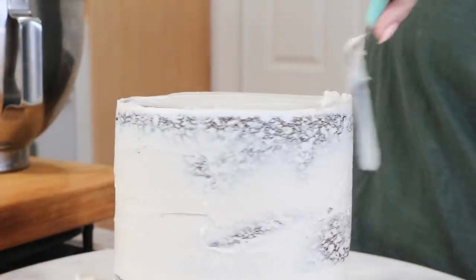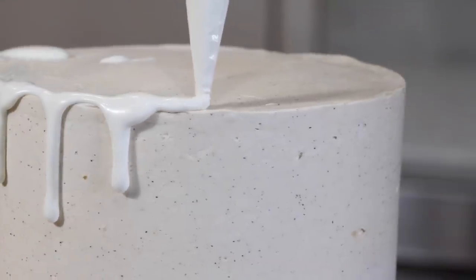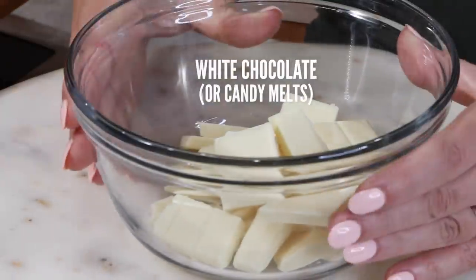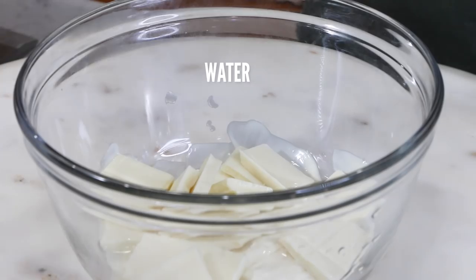If you wanna learn more about how to frost your first cake, I have all of that information in the link above. We're gonna put this into the freezer for 15 minutes. Now for the drip — I'm gonna make some super easy water ganache. Six ounces of white chocolate into the microwave for one minute. Then add one ounce of hot water and microwave for another 15 seconds or so.